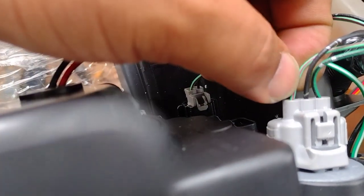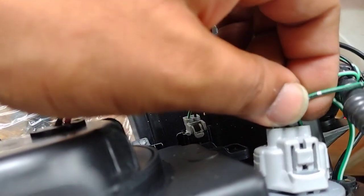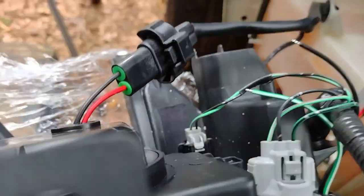The green with the little pink line going through it is the positive, the black is the ground, and then the other green with the black is the turn signal — so we're not gonna mess with that one.